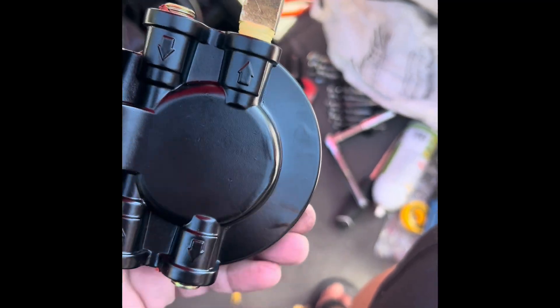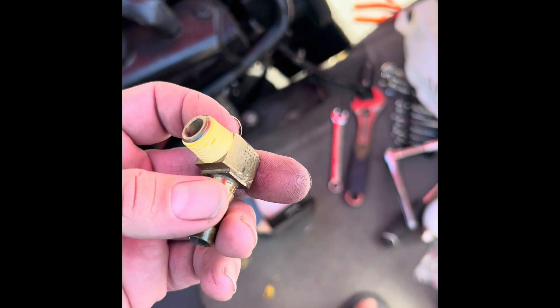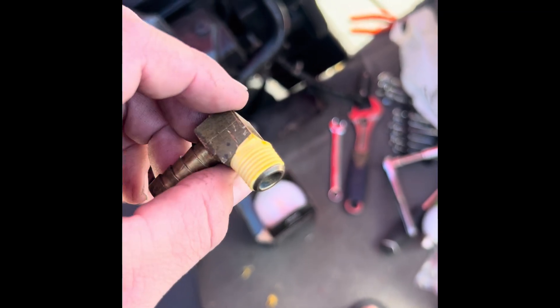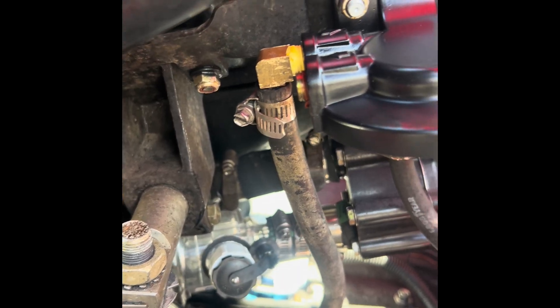Got one of the brass fittings back in. You're going to want to put a couple of rounds of pipe thread tape on there, tighten it, and orient it the way it was before. Back to your hoses — pretty straightforward. Got our hoses reattached.